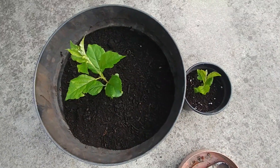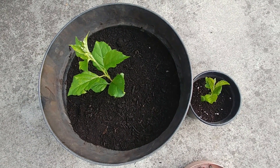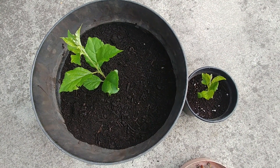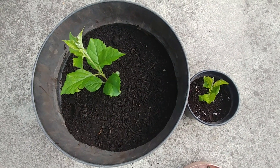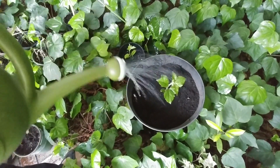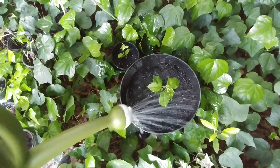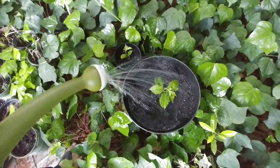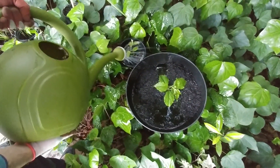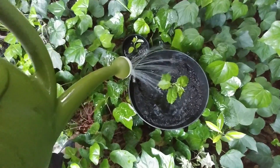Both these saplings will get a shock because they were uprooted from the mother root. So we are going to put them in a humid and warm place so that they recuperate, and maybe in a week or 10 days we will move them to a filtered light area. We have put these planters under the trees where there is a lot of foliage around — it is humid and shaded. After a week or 10 days we will move them to a slightly more lit area depending on how they are doing.